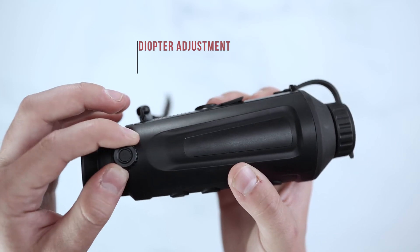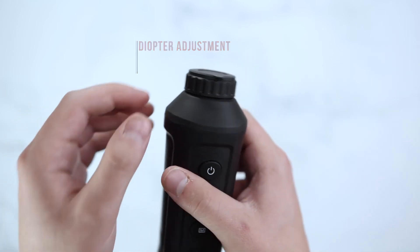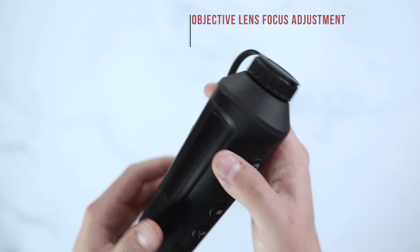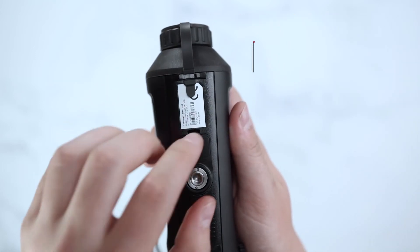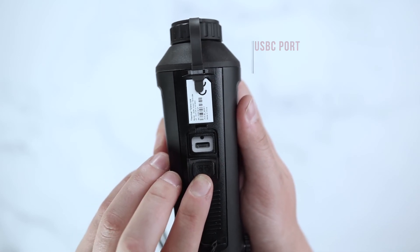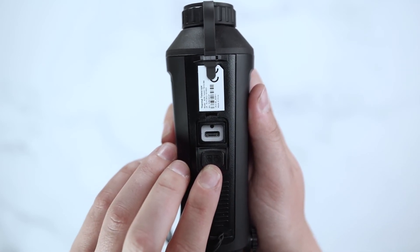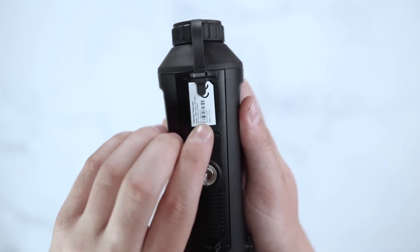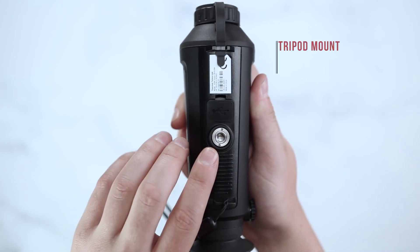The side of the unit will have a diopter adjustment. The front of the unit will have an objective lens focus adjustment. The bottom of the unit will have a USB-C port to sync any photo or video content directly to your computer or use an external battery pack of your choice. The front of the unit will also have a tripod mount.